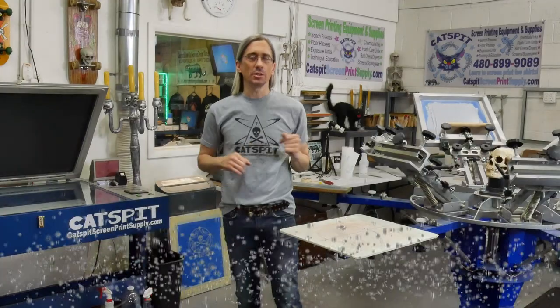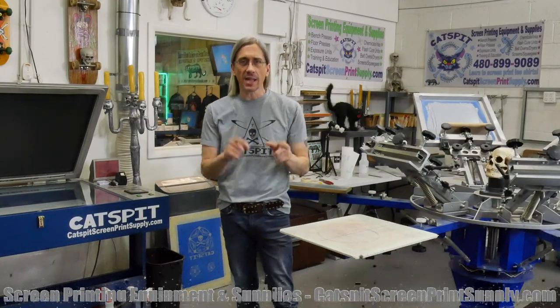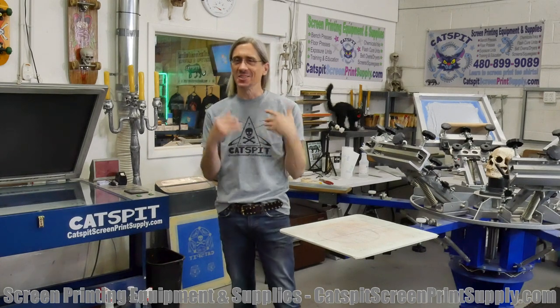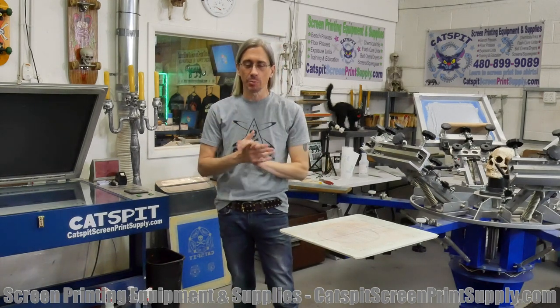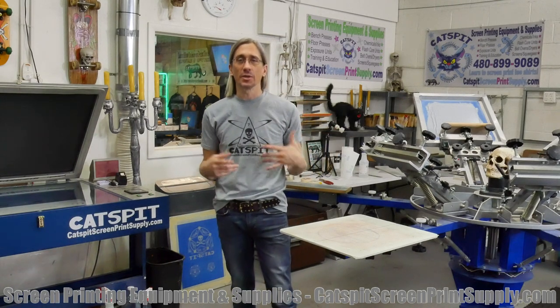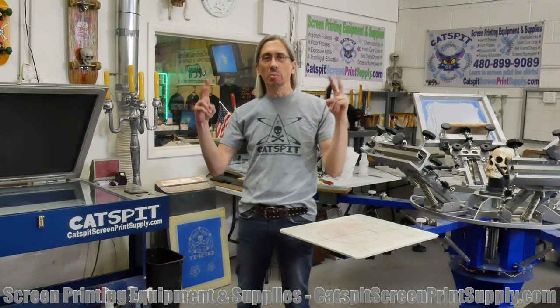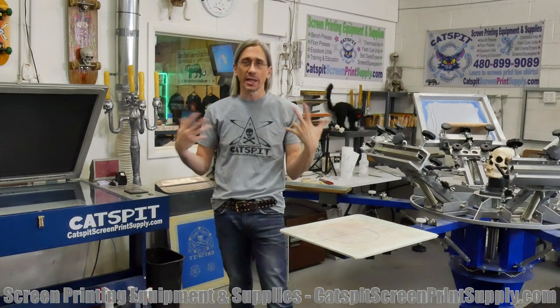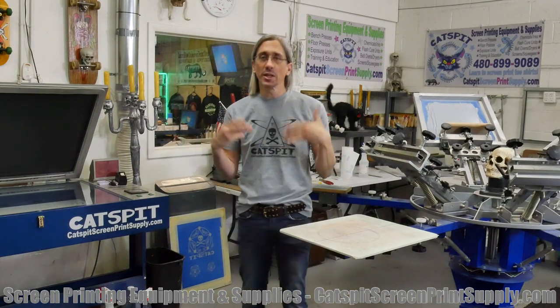Hello and welcome to another educational video about screen printing by Catspit Productions. Today is another quick video — I'll make this as short as possible and straight to the point. This is another one of those questions I get asked very often, and I'm starting to call this my 'best of' series, where I answer questions like 'what is the best...'